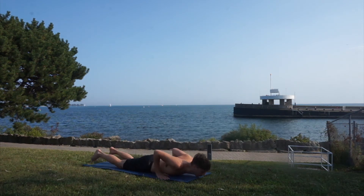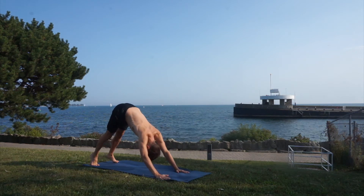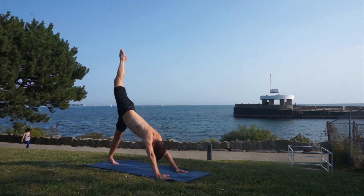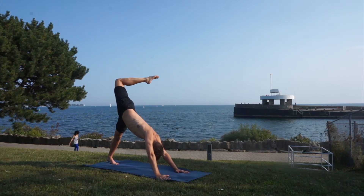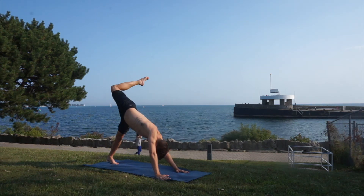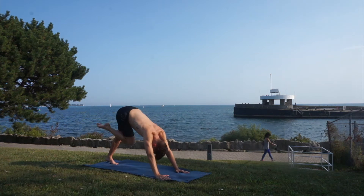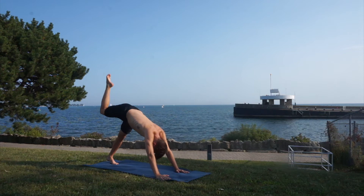Exhale and let's go back to downward facing dog, trying to get your heels really on the ground this time. Reach your right leg up and let's really warm up our hip joint by bending the knee and making big circles with your right leg — that's very important in order to achieve your splits. One last circle and reaching right back up.